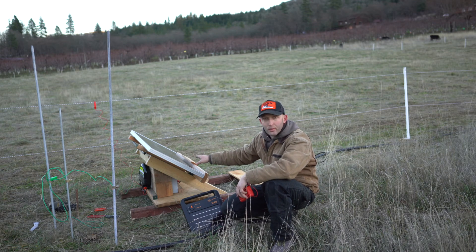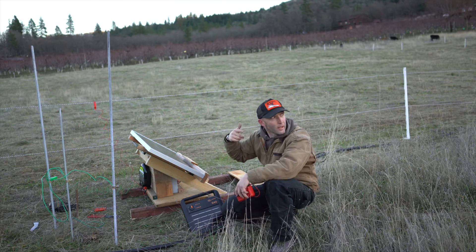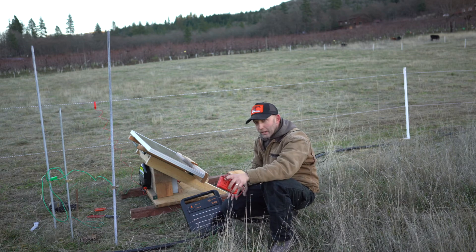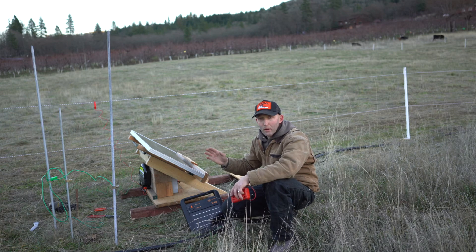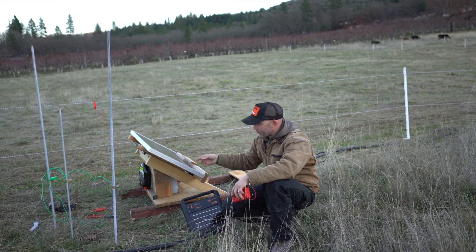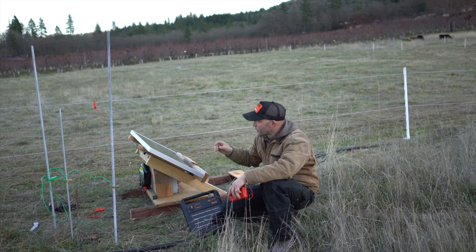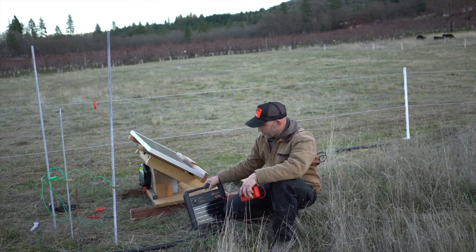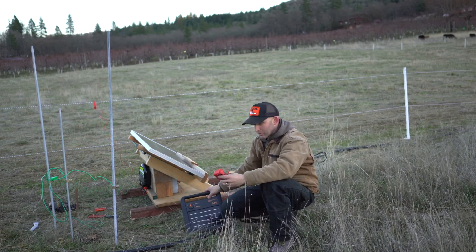Now we'll run this and check the amperage. It'll go all night long without any sun — the sun's already set behind the hill and it's not even four o'clock, but the days are getting longer. This panel should be able to charge that battery and we should be good to go. I'll go piece by piece through every part linked in the description below, so if you want to build your own solar fence charger you can. This unit is a 3 joule unit; the Gallagher was a 0.3 joule unit — so this is ten times stronger. It's got some heat to it.